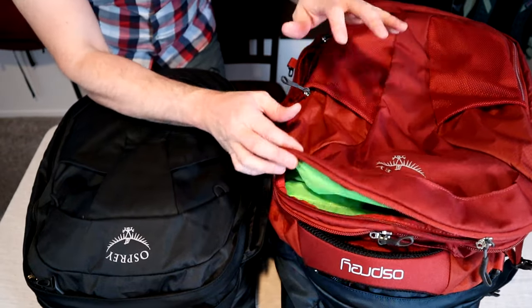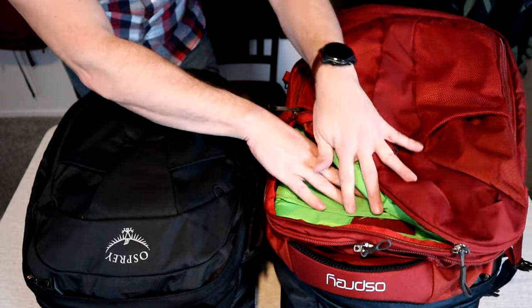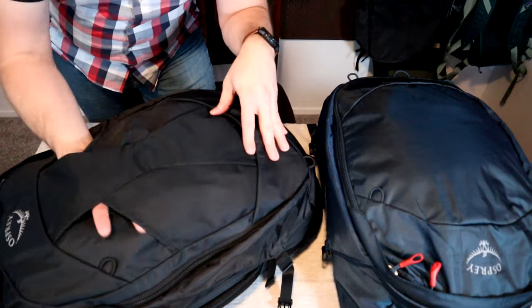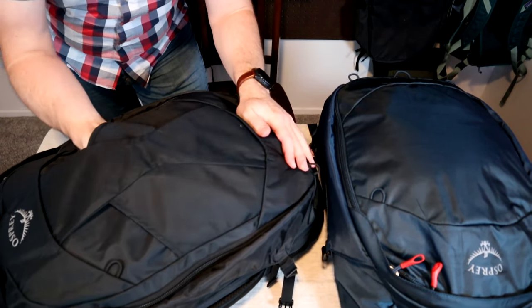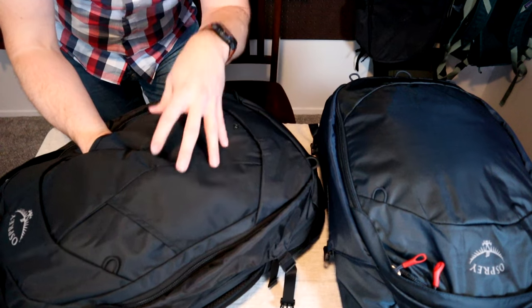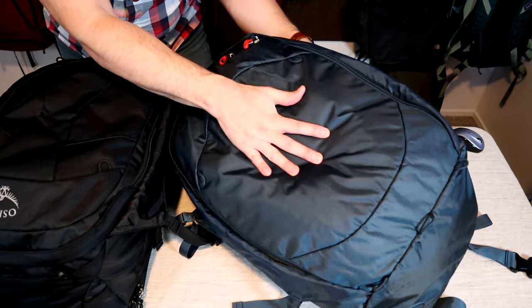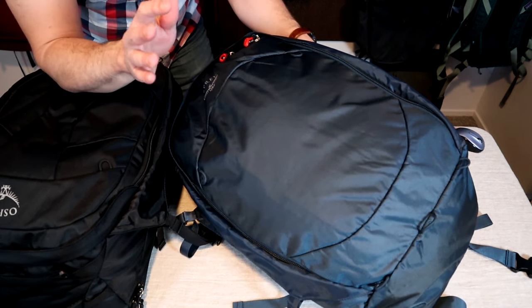This is the older model of the Farpoint 40. You can see they replaced the external front organizational pocket with the gear pouch on the new one. It's attached on the top and the bottom with no zipper, used for storing bulky items on the outside of your pack like a jacket or a towel. You can see they don't have that same gear pouch on the outside of the Farpoint 55 because they're assuming you're going to be using the attached day pack.